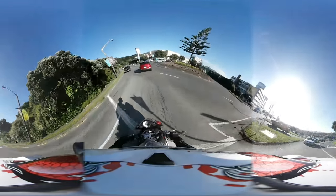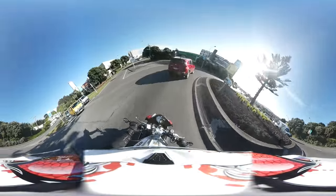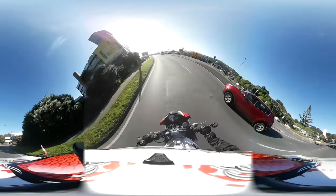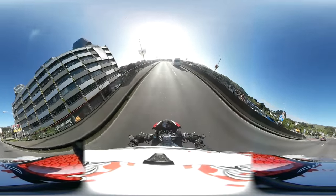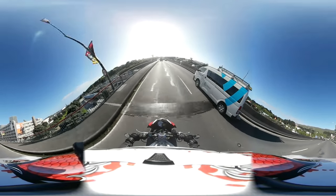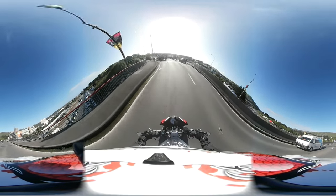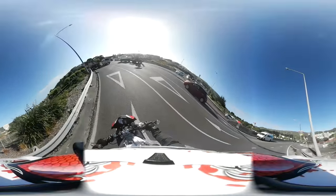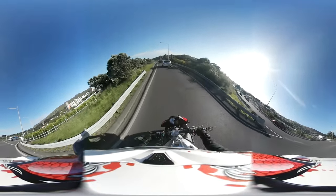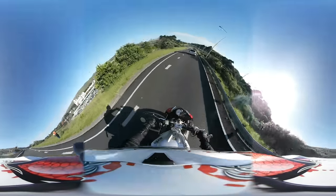For me that was extremely important. It's really hard to differentiate between this bike and the RSV4 Factory or the standard RSV4, other than the upright handlebars, which takes me to point number two.